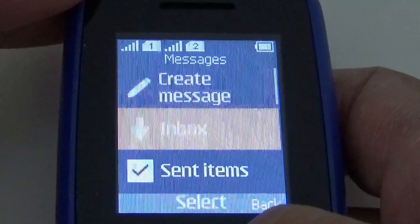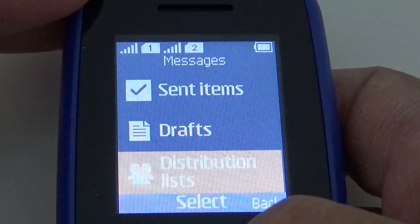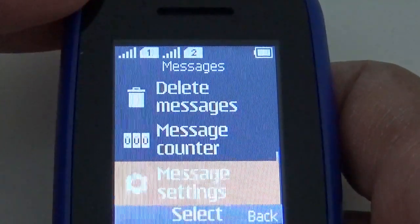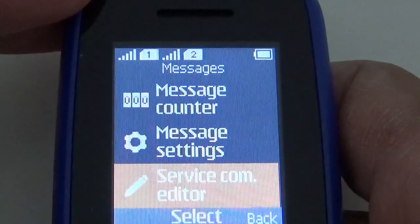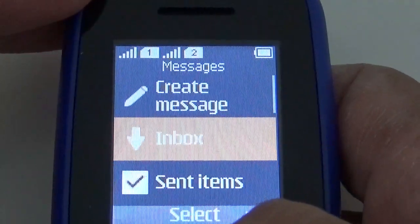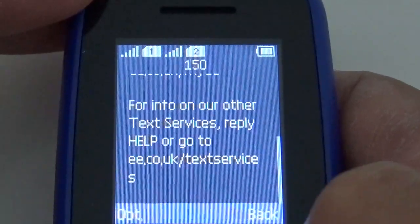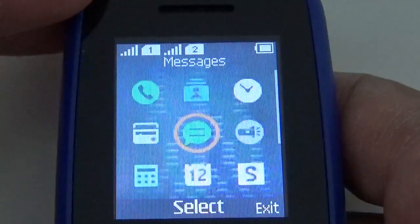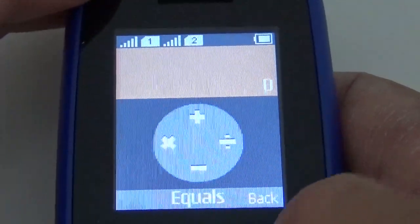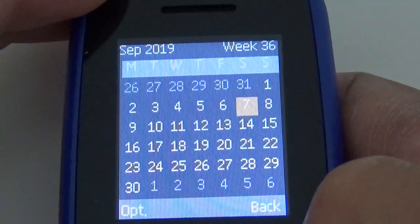Messages: create message, inbox, send messages, drafts, distribution lists, screened messages, delete messages, message counter, message settings, service command editor. There's also a basic calculator and a standard calendar.